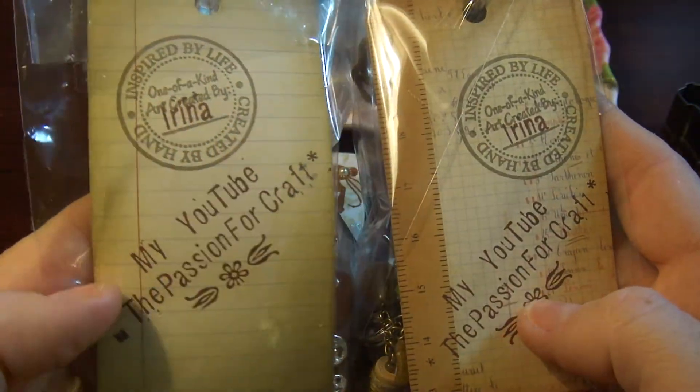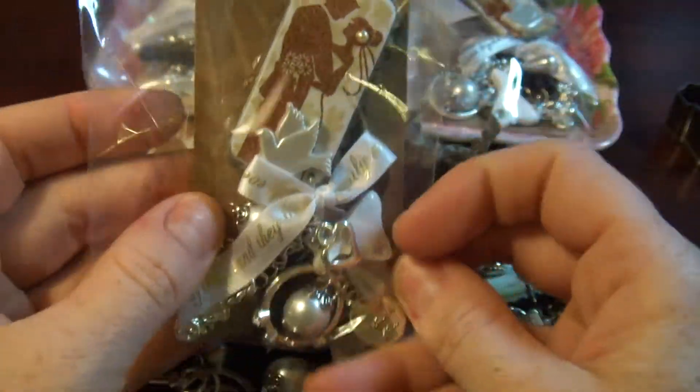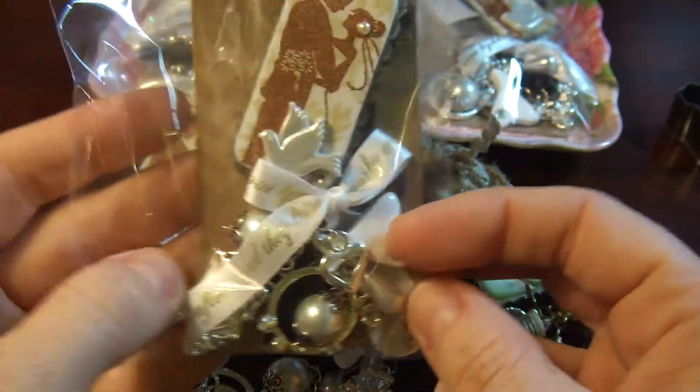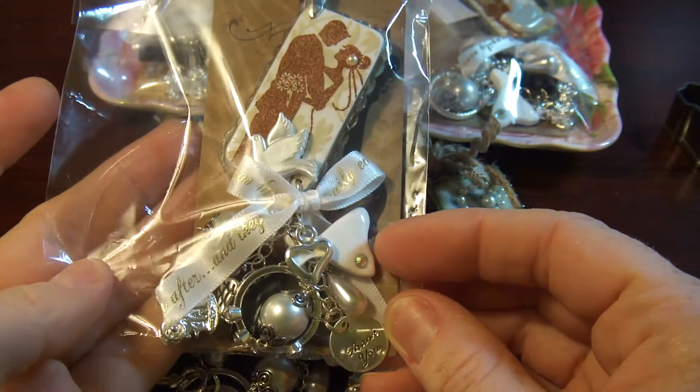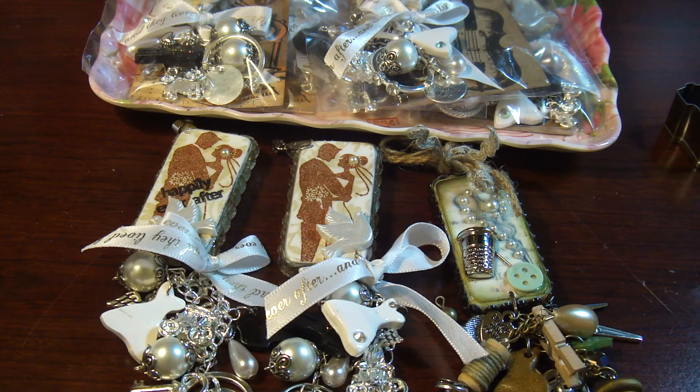Same thing here. Of course I just dressed the package — it's nice. Hopefully, I don't know who will receive it, but four of you girls will definitely receive my wedding and sewing dominoes. Okay guys, have a good day!